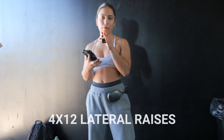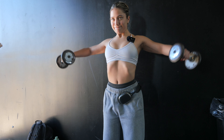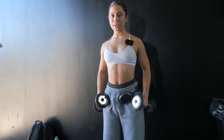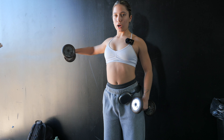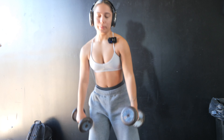We're doing 4 sets of 12 lateral raises. I have a slight bend in my arm and I'm raising not all the way out to the side, but slightly in front of me. I swear these gym lights make me look way better than I do in here — lowkey kinda look like I have maybe an ab or two popping out, but when I look at home, she's not there.